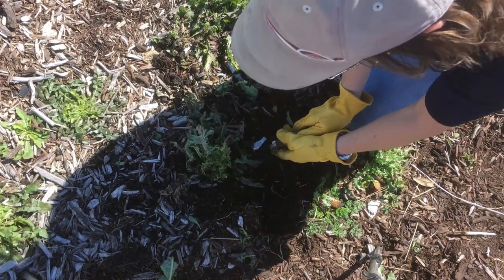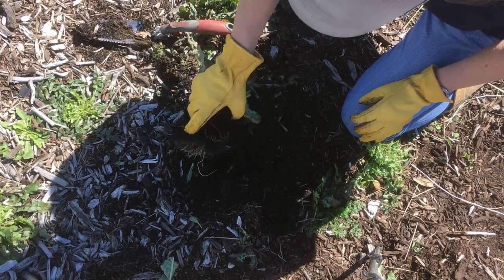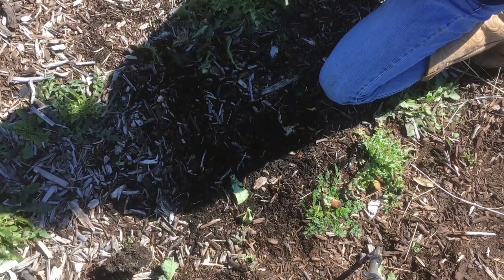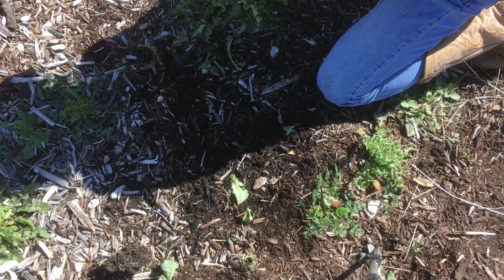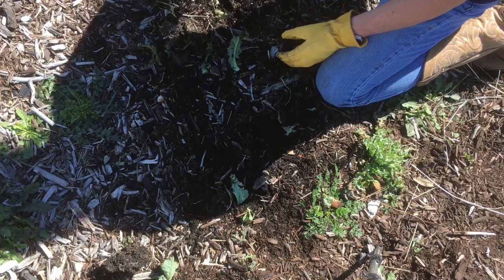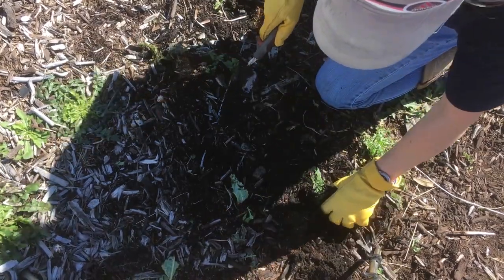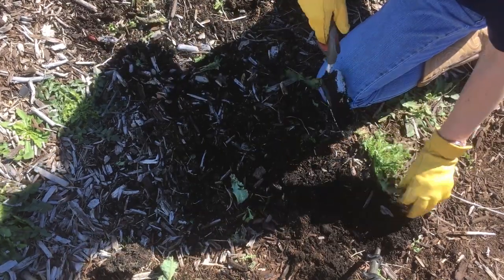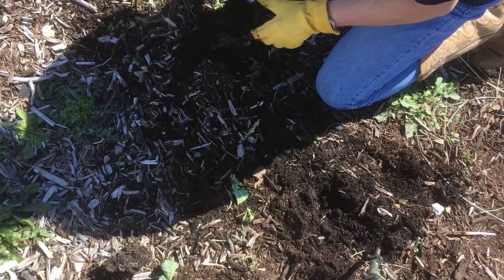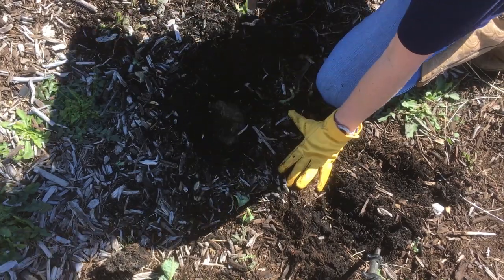I'm excited to see them because they do an excellent job of keeping aphids and other insects off my plants. These old bull nettles are what we're trying to take over here, but the soil really started working and looking really good over the last year. So you can see they pop right up. Most of the weeds do. There were some bigger grass weeds that we had to dig a little harder, but I want you to look at the soil.